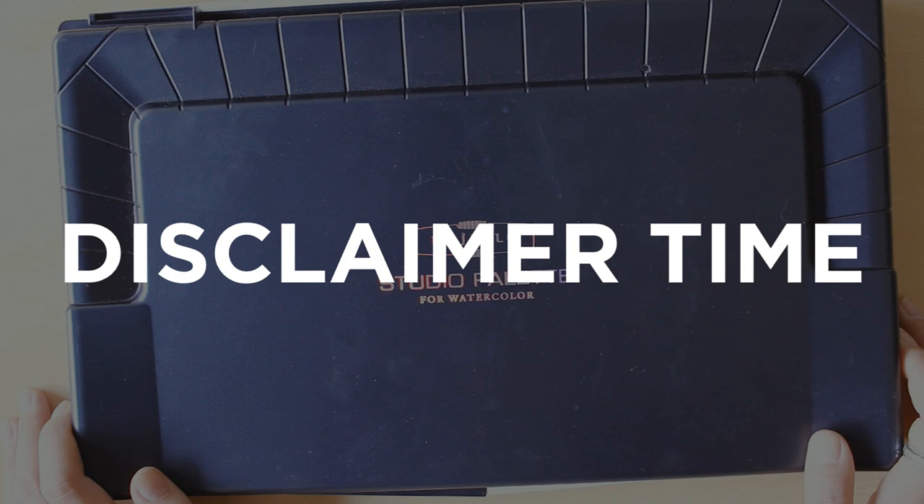I just willingly made the videos because I ended up really liking their watercolors and wanted to show you guys the watercolors as well. Please do not think that I'm trying to sell these products to you — all of the reviews that I've posted are my true actual opinions of those products. It was just surprising to see people fighting about watercolors in my comments — it was kind of funny.